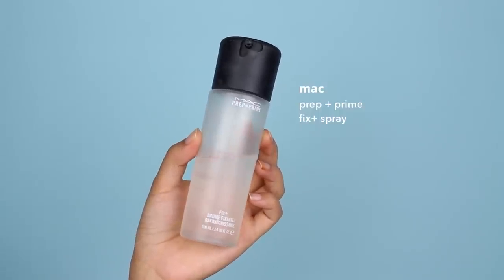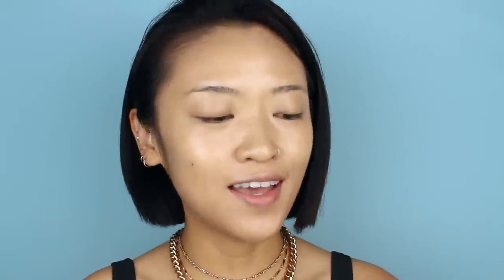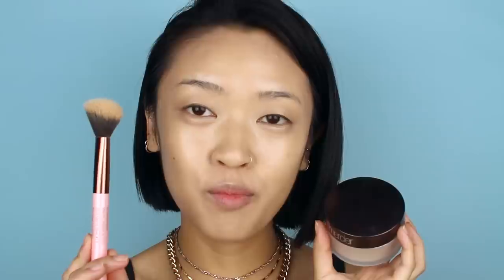Now we're moving on to setting our base, which is really important if you want it to last all day through sweat, water, sun — whatever it may be. To set my base I'm going to use MAC Prep and Prime Fix+ spray and just spray a generous amount all over my face, then fan it out a little to help it dry. Once that's completely dry, I like to use my Laura Mercier setting powder with a fluffy brush and lightly bake my entire face.